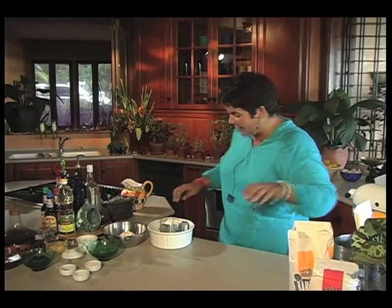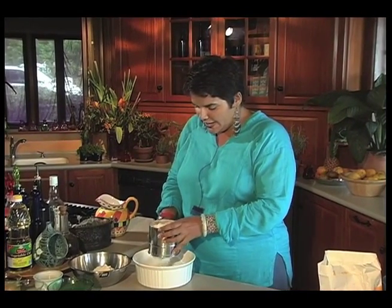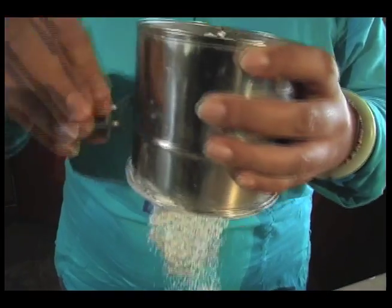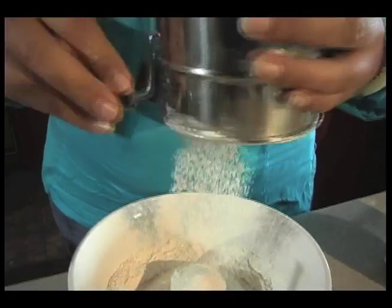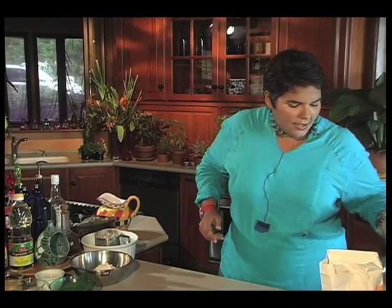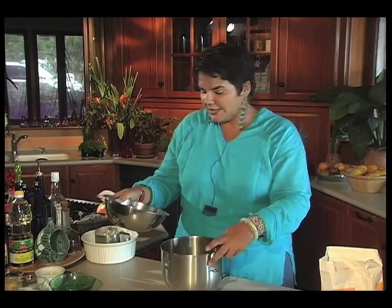I've just measured out two and a half cups of flour here and I also have one and a half cups of sifted flour for our hot cross buns. You have to have two separate bowls of flour because you add the flour at different times. So to begin with, we're going to have our dry ingredients together.